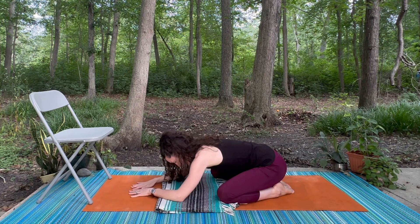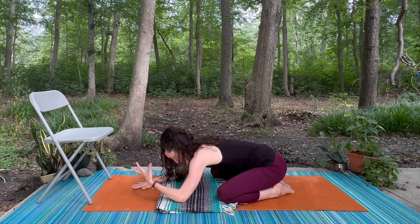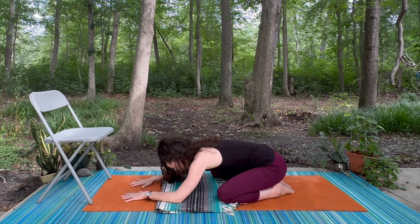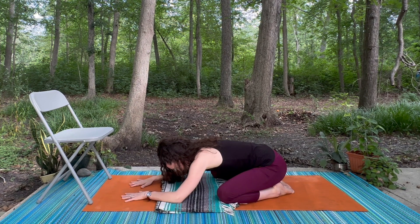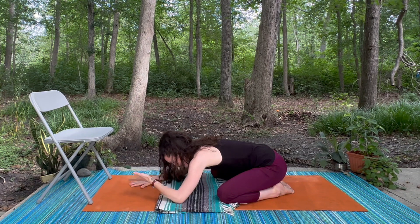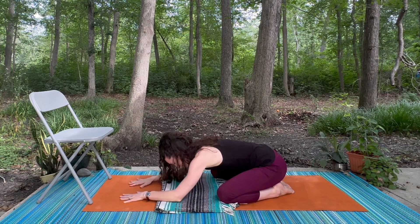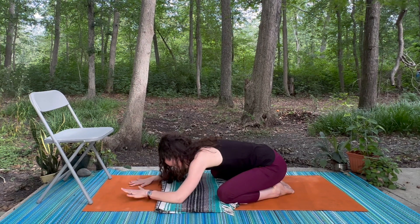We start with an inhale, then humming as you exhale, trying to create as much vibration as you can through the throat. A couple more breaths like that — notice if this process of humming as you exhale helps to lengthen how many seconds you're breathing out for. Sometimes it makes it easier to slow down your exhale, and that really enhances the relaxation effect.